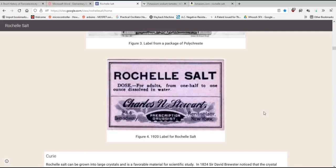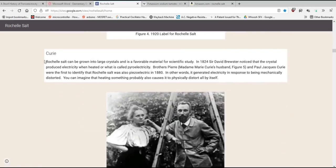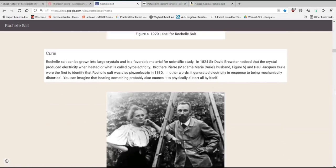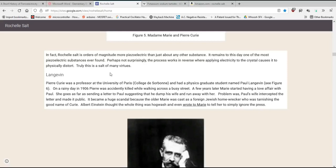One nice thing about Rochelle Salt is you don't need fume hoods, masks, or gloves — if it doesn't work, you could just eat it. There's a dosage listed, but don't do that. Once you start pulling on these threads, everything becomes interesting. The Curies — Madame Marie Curie of two Nobel Prize fame, best known for radioactivity — she and her husband Pierre did a lot of work and were the first to identify that Rochelle Salt was also piezoelectric. In 1824 this gentleman noticed it was pyroelectric, and then the Curies found it was piezoelectric. A lot of people have been interested in Rochelle Salt.